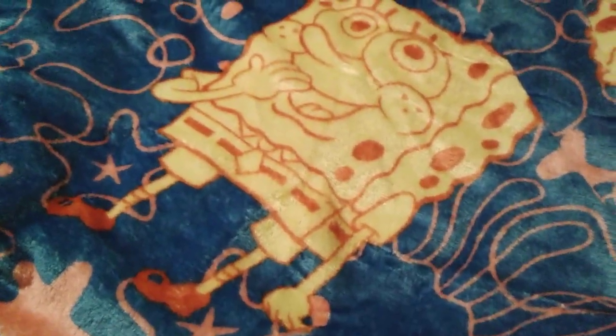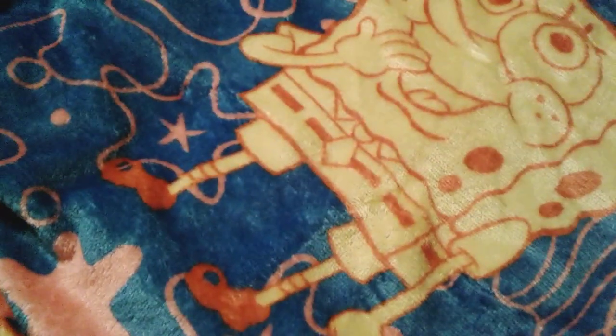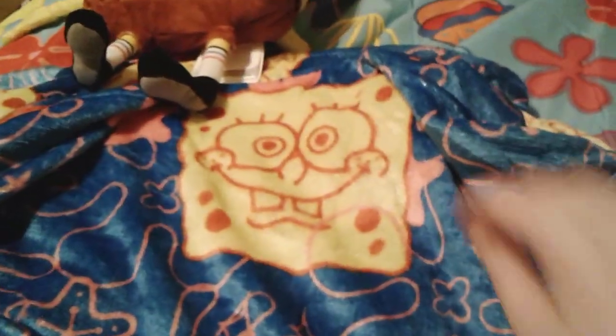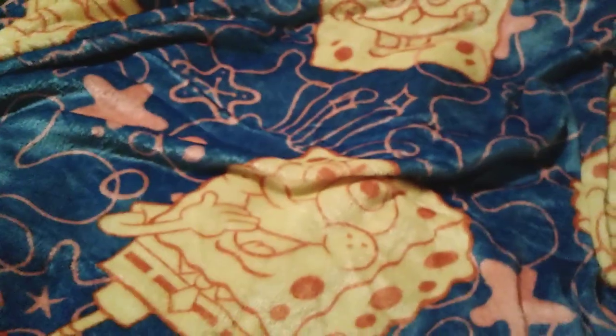There are some starfishes, some jellyfish, and some lovely little bubbles on it. Then there's SpongeBob's face right here — it's from the episode "Ripped Pants," with SpongeBob like "oops I guess I ripped my pants again." And then there's another little SpongeBob face here too. It's a really soft blanket — and it's not that little, it's actually pretty big and very very fuzzy.